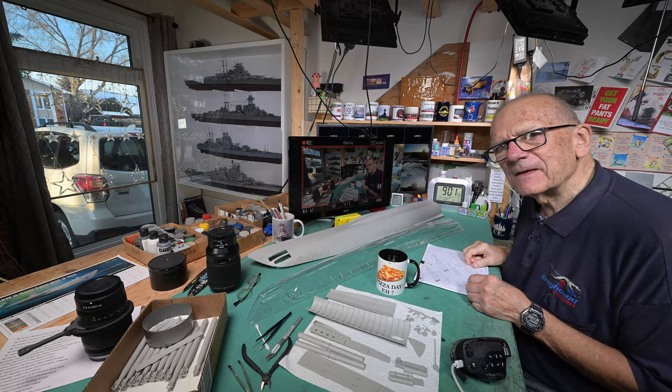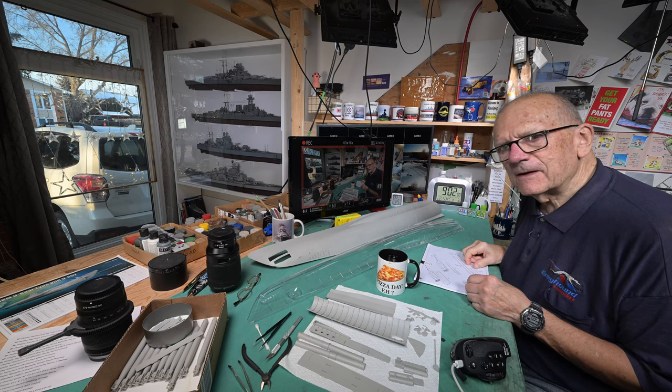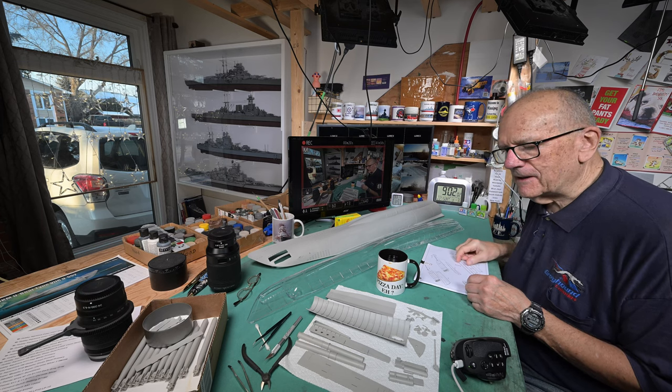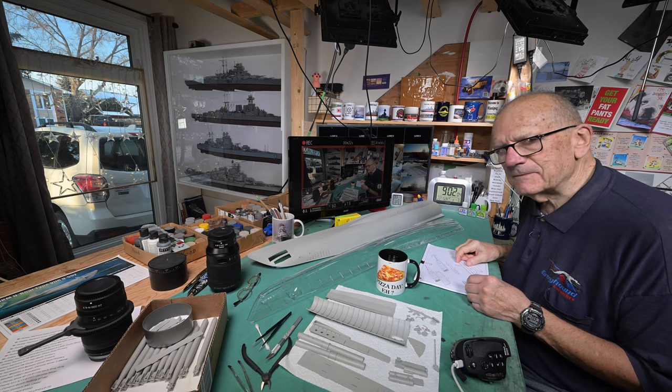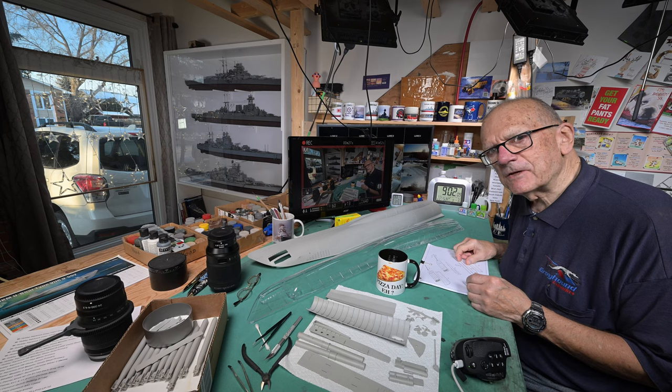Good morning. Welcome to Winnipeg. I think I got our coffee cups in the right order finally. Starting tomorrow we'll be back to normal — we'll be using the Blue Jays cup like I should have done.